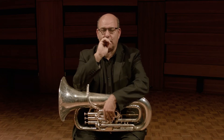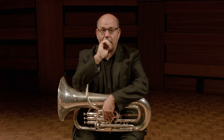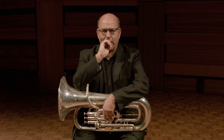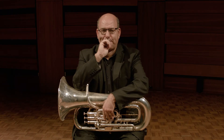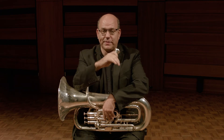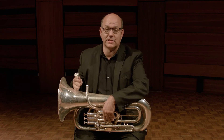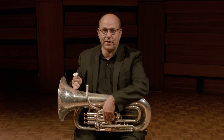Arnold Jacobs advocated that we buzz on the mouthpiece all the time. You can play simple little ditties just on the mouthpiece, in low registers and high registers and all points in between. The more buzzing you do on the mouthpiece, the easier it will be to have that range. And the better range you have on the mouthpiece, the better the sound coming out of the end of your instrument.